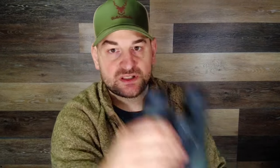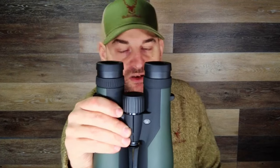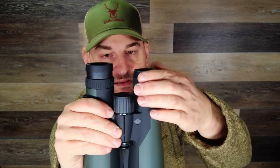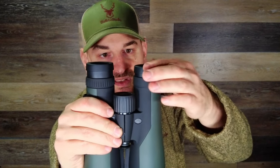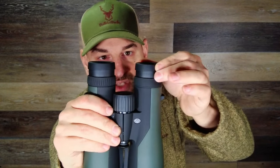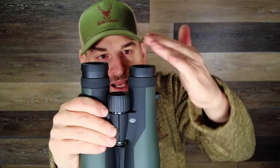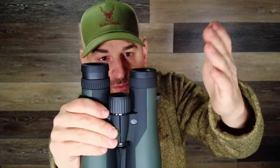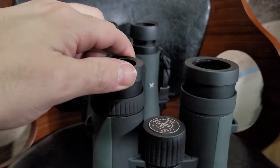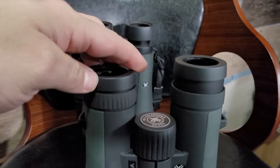Now let's take a look at the Vortex Crossfire HD binoculars — which by the way both of these I bought with my own money; they weren't sent to me or anything like that. You can see this smoothly goes up and down. It's a little bit looser and there's no sub-tension, so if you want your eye relief in between the max and minimum setting and you push down on it, it's going to want to close on you. So the eye cups on the Vortex Diamondback HD binoculars are actually better than the Crossfire binoculars.